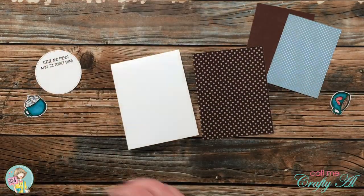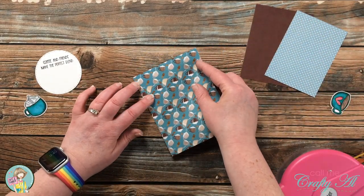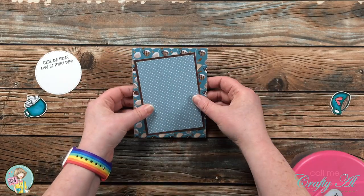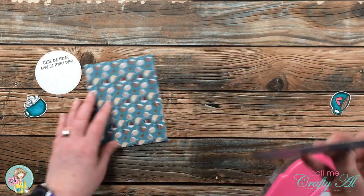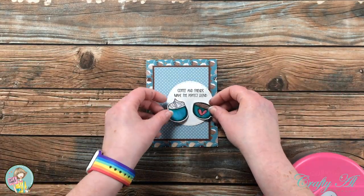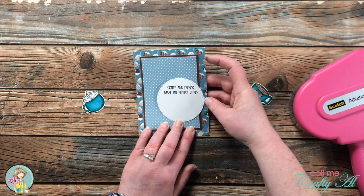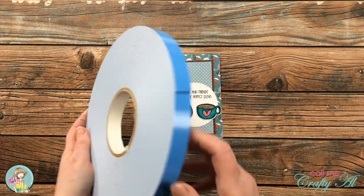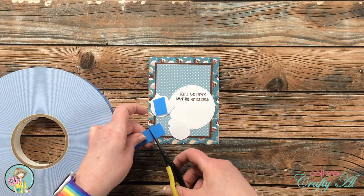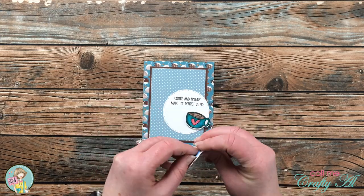Now that all my pieces were ready I could start putting the card together. I adhered all of the pattern papers flat down to the card front, centering each on the piece below it. I then played around with my focal point and really liked the layout with the circle hanging off the right edge of the matted polka dot piece — it added a little motion to the card. I adhered that flat, then added foam tape in three-quarter inch width to the back of each cup for dimension and adhered them to the circle.